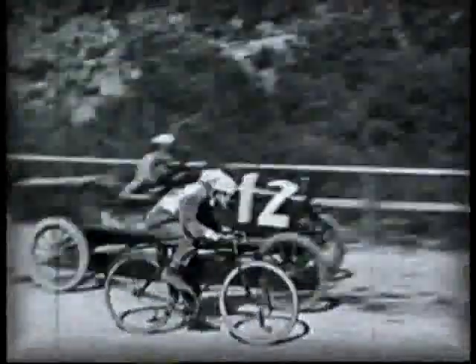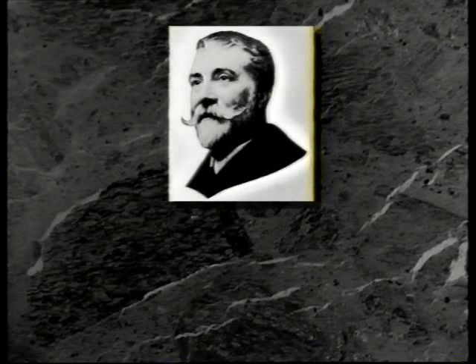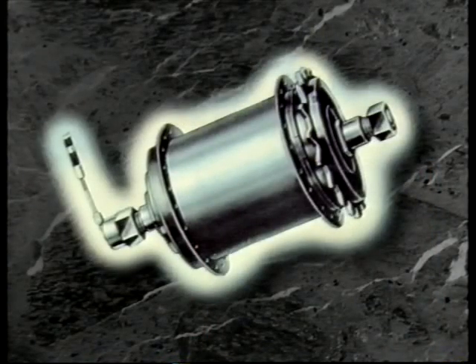But finally, in 1902, came an invention which helped every cyclist to surprising achievements. Sir Frank Bowden, cycling pioneer and owner of a small bicycle company in Raleigh Street, Nottingham, had realised that a variable gear would make cycling so much easier and far more popular. Approached by Henry Sturmey and James Archer, who had been working on three-speed gears, he combined their two inventions and produced the world's first reliable three-speed hub.